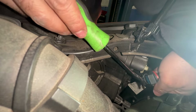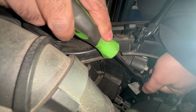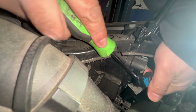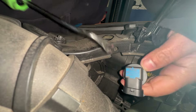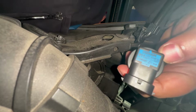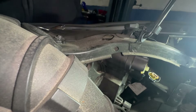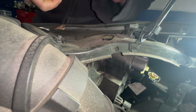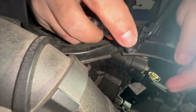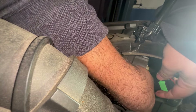You can fish it from right over here - instead of pushing the tab in, you can just push this tab back and the connector should start to come off. The bulb size here is H11, as you can see right there. I'm gonna go get another bulb - here's an H11 Philips, good brand.